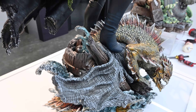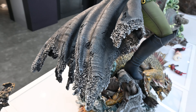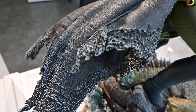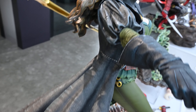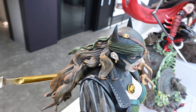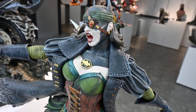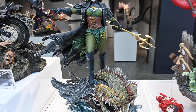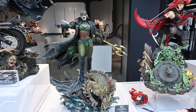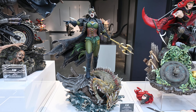All of the weathering, the tearing, and the wear here on the bottom of her jacket looks really good. The edition size on this one is still TBA, so no idea yet on what that's going to be.